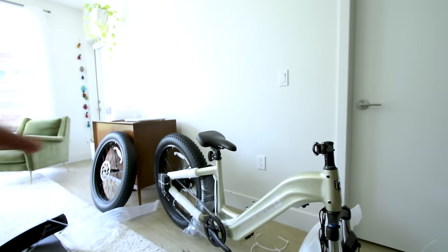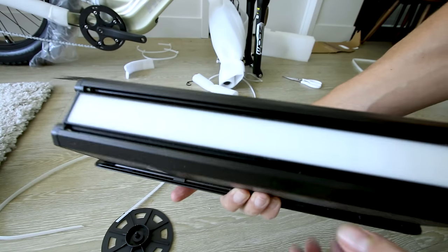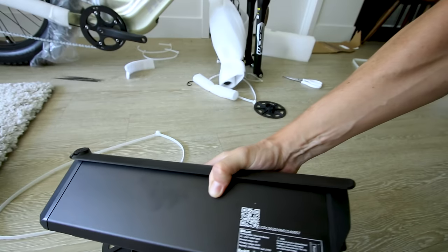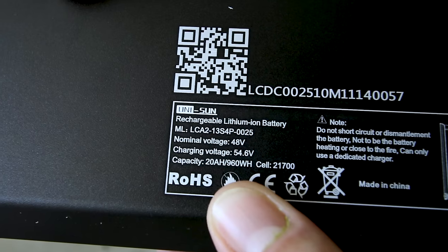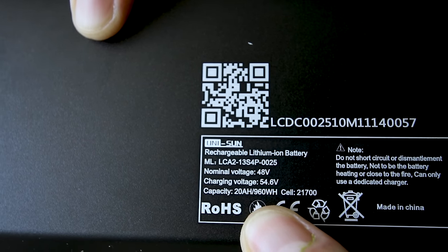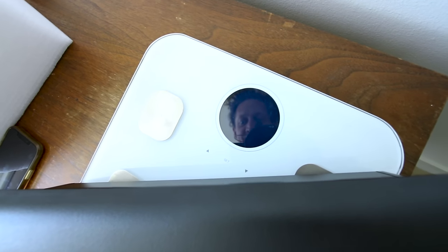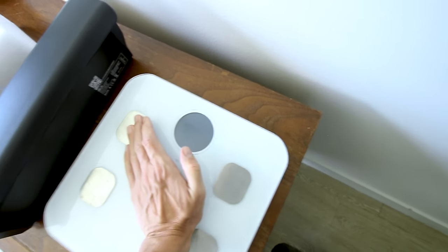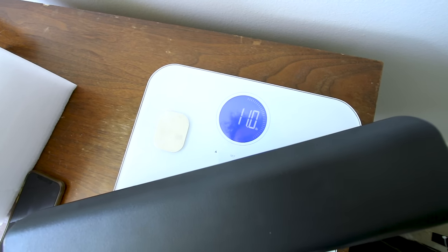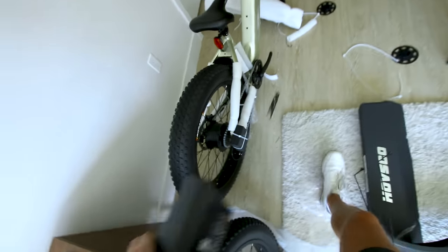The torque sensor makes it way better if you're trying to get actual exercise on the bike. The battery is a crucial component — obviously it determines your range. This is in fact a 20 amp hour, 960 watt hour battery. Weighing it on the scale: 11 pounds. That's a legit 20 amp hour battery pack.